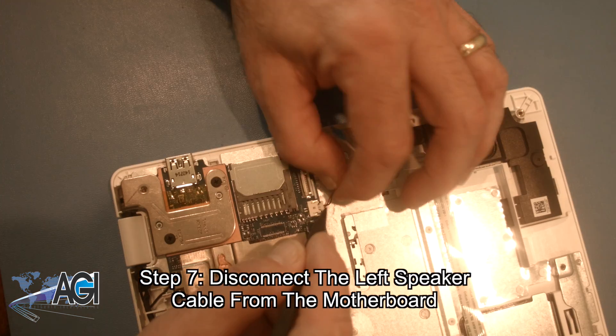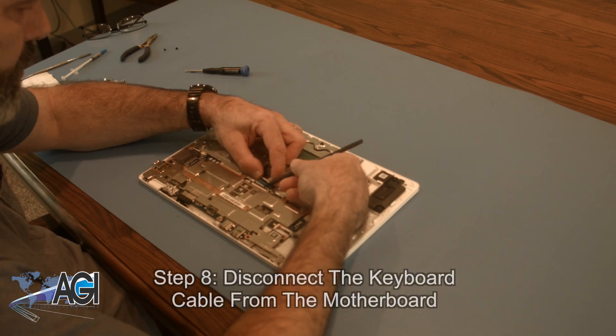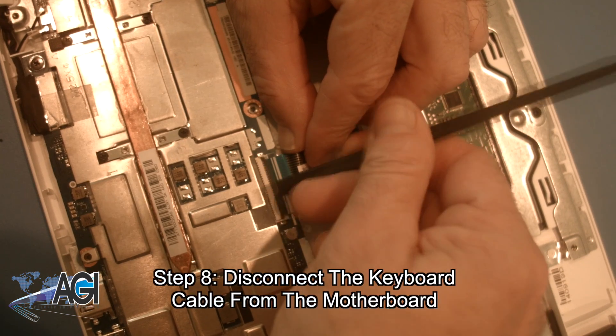Next, you will disconnect the left speaker cable from the motherboard. Now, you will disconnect the keyboard cable from the motherboard.